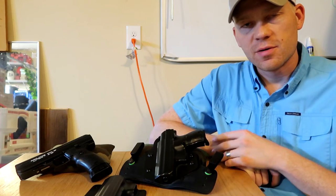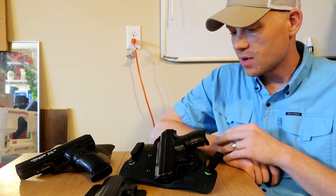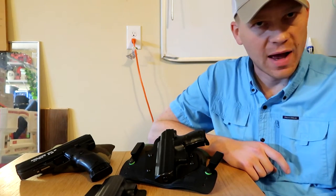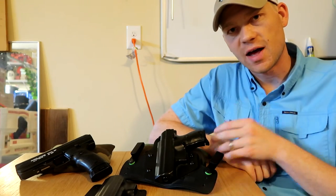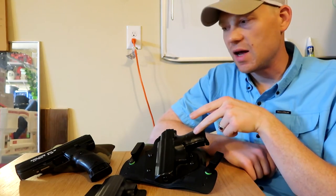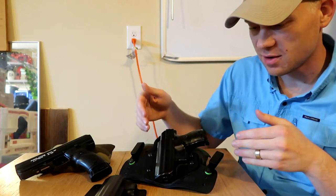In this video I'm going to show you the Alien Gear Cloak Tuck 3.0 concealed carry holster. This one in particular is for a High Point C9. I know a lot of people don't like High Points — if you want to see some videos of me shooting and demonstrating them, I'll put some links here and also down in the description. This is a High Point C9 and this is a High Point JHP, which is the 45 model. So, back to the holster.